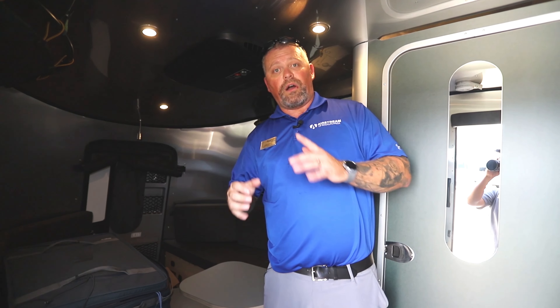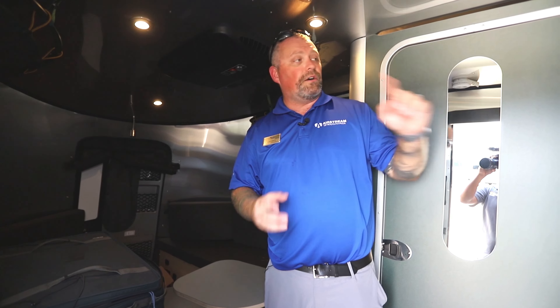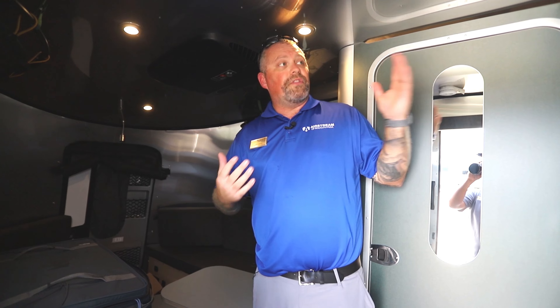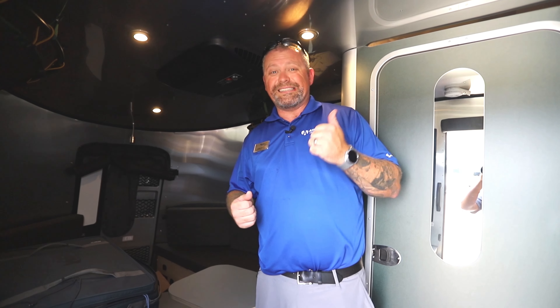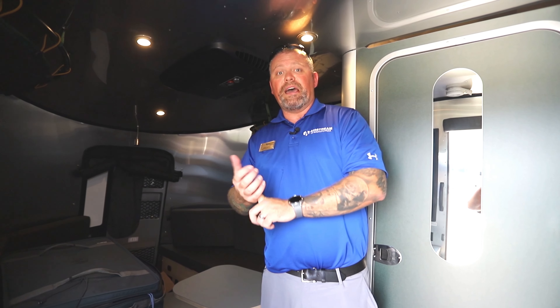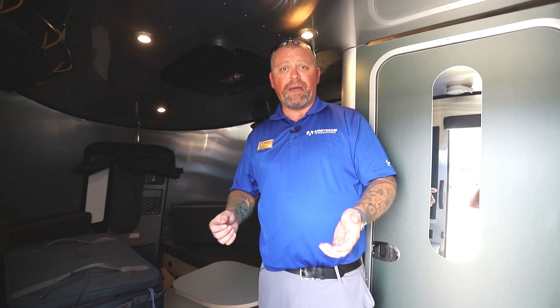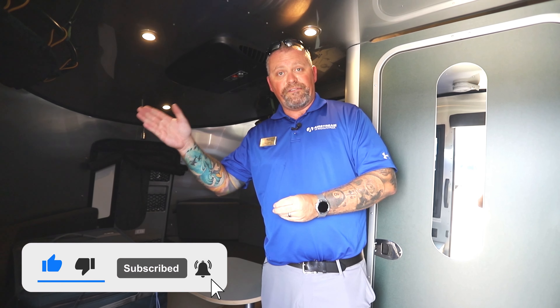The coolest thing about the REI is the solar option. On the Basecamp 16X you've got a maximum 200 watt solar option, but on the REI you can get up to 360 watts of solar with Battle Born lithium ion batteries and a Victron smart shunt, so you can monitor your battery activity right from your phone — really maximizing your off-grid capabilities. Thanks for joining me, I'm Captain Cody at Airstream of South Florida, located off I-75 on exit 141 in beautiful Fort Myers.